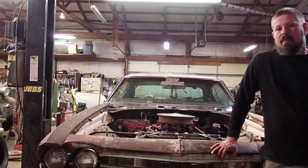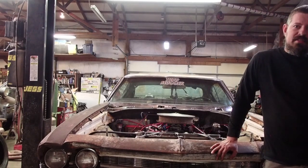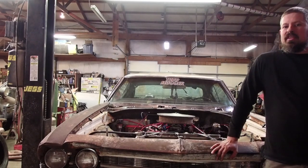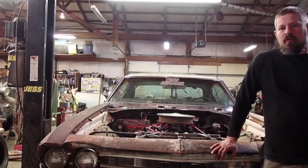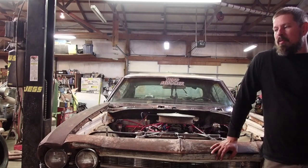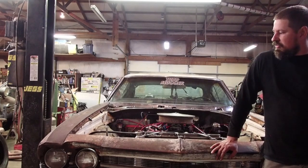I put it out there for everybody — hey, what do you want to do: big block, small block, or LS? At first everyone voted big block. We got it running, had about $3,700 in it, and the best we got was an 8.12. Then we went to put a cam and heads in it but the short block wouldn't hold up, so instead of waiting on machine work, we decided to go ahead and put a small block in it. After a couple of motor options, pretty much everyone wanted to go with the 400.